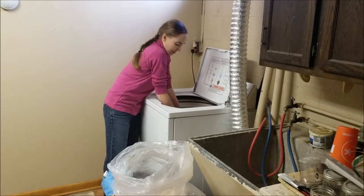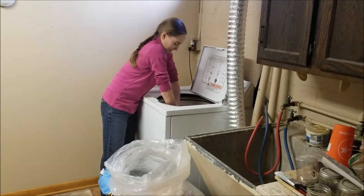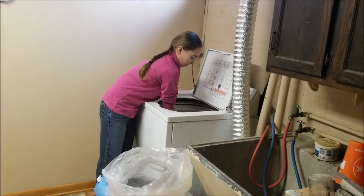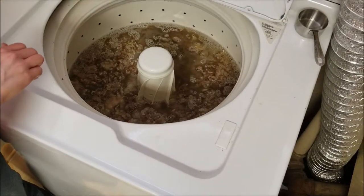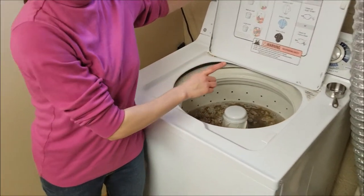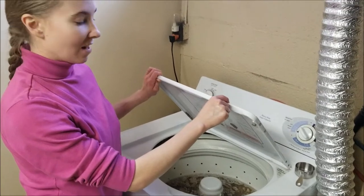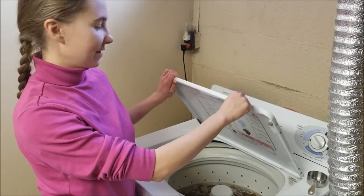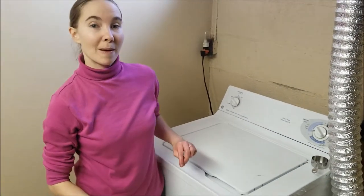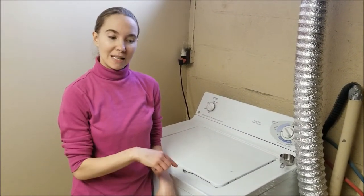I'm just going to push down gently to make sure all the fleece is submerged in the water. But again, you don't want to stir it up or agitate it at all. Before we close the lid — this is a very important part, and I made this mistake several times — you want to make sure your washing machine is off. Do not close the lid with your washing machine on, or you're going to get felt. So our machine is off, I'm closing the lid, and we're going to let this soak for about 30 minutes.